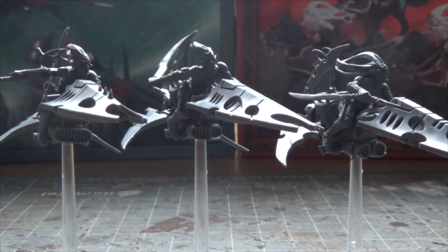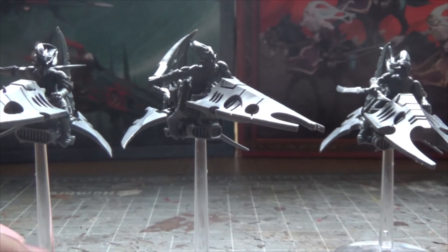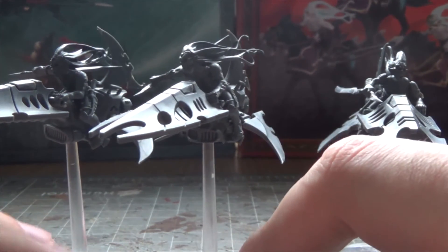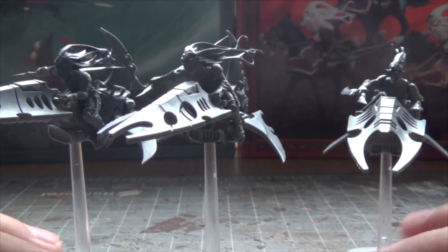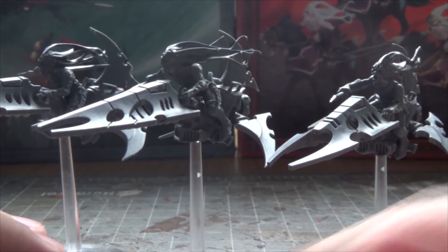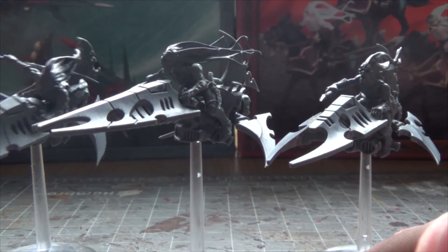What inspired me to do this army is the new Avatar that came out for the Eldar — I think it's Yncarne or something like that. So I wanted the army to be based on that Avatar and make them some kind of followers or cult that worships the God of Death. I'm not sure what to call them — the Banshees of the Yncarne, the Warlocks of the Yncarne, the Warlocks of Death...